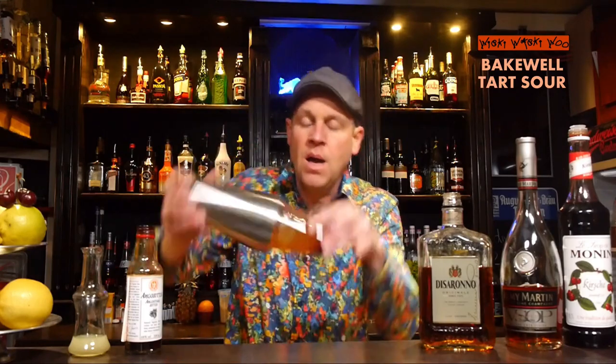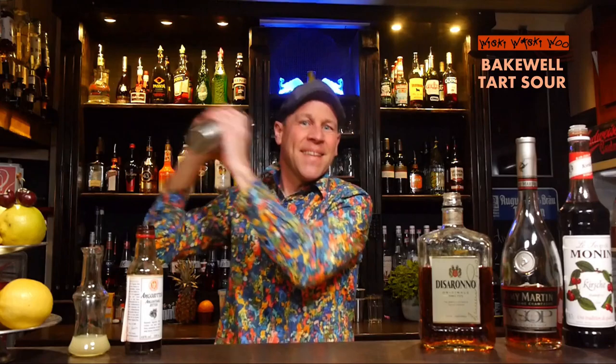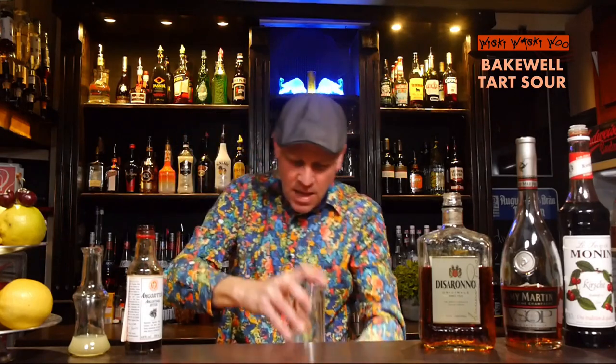And now everything is into my shaker, and we can shake our Bakewell Tart Sour cocktail. Here we are.